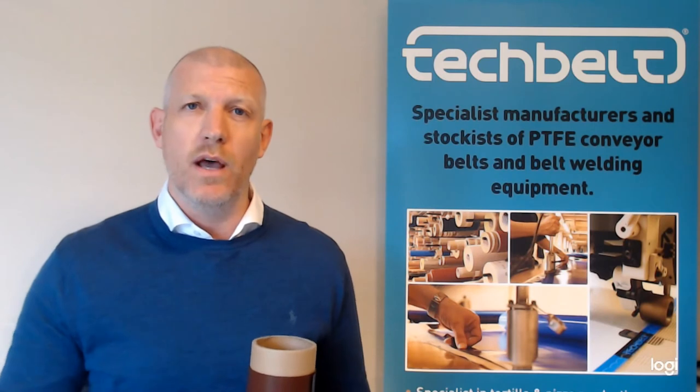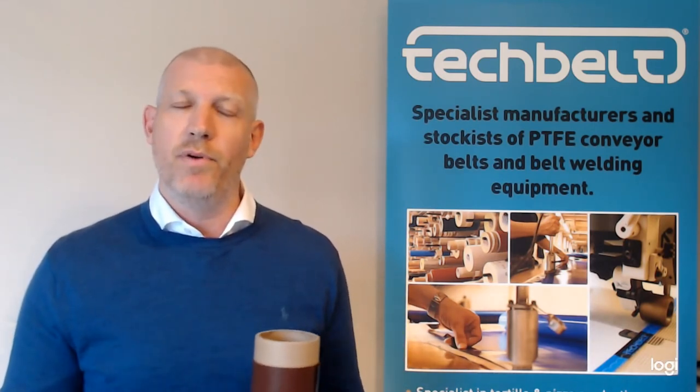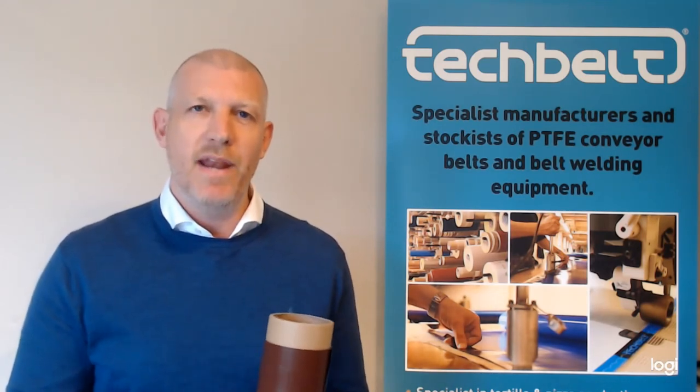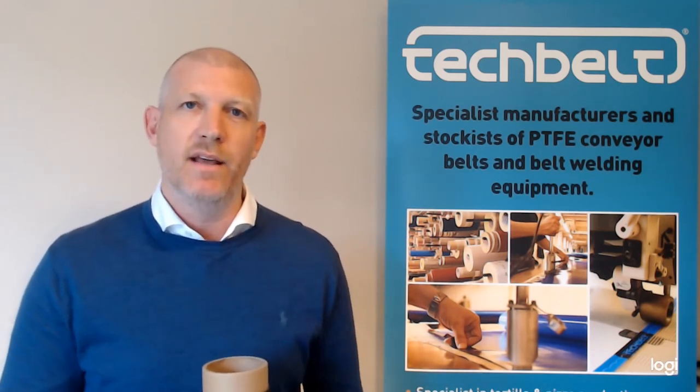With these types of belts, if you have a lot of fat and oils present, and you had a standard dip coated product, it would eventually seep through and delaminate as mentioned earlier. But with this laminated cast film surface, you get a much extended belt life.